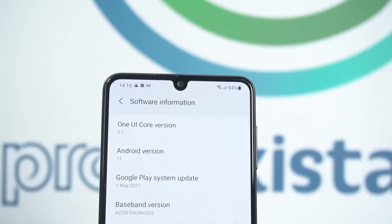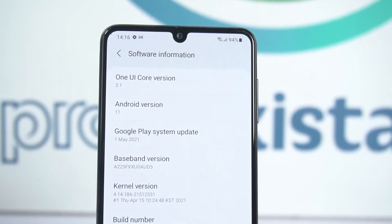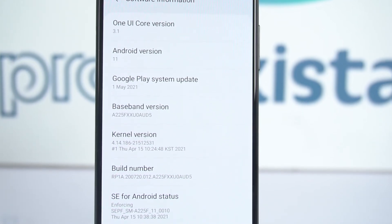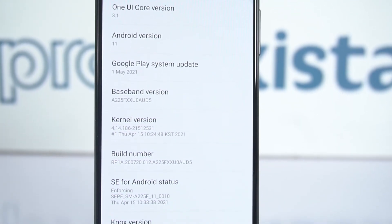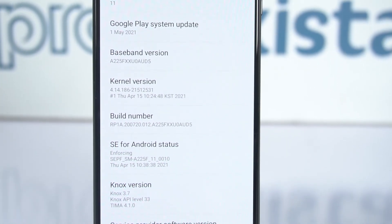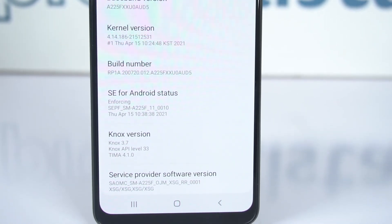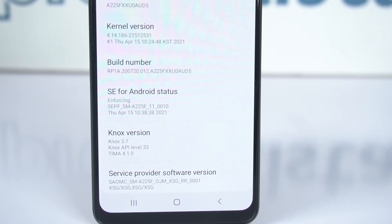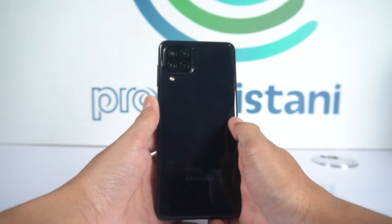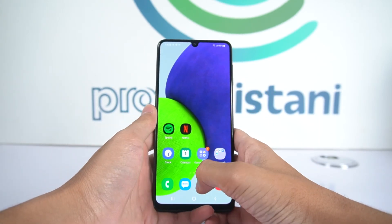If we talk about the processor, it has the MediaTek Helio G80 octa-core processor with the Mali G52 gaming GPU for day-to-day tasks. Apart from that, it runs Android 11 with One UI, providing Samsung's new software experience. This phone also has a 5000mAh battery, which means awesomeness and long-lasting performance.